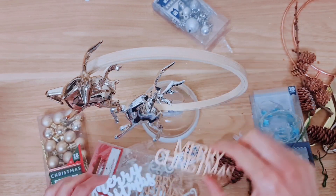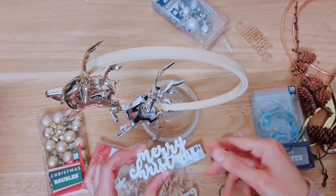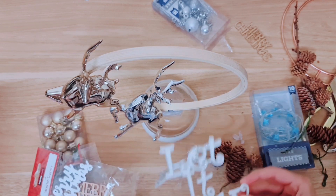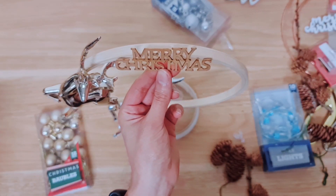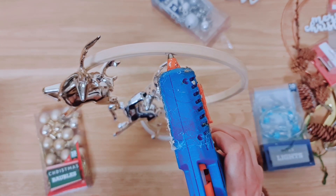At the top of my wreath I'm going to be adding this 'Merry Christmas' wooden embellishment — I have a few to choose from and I just settled on that one. There are also some Poundland decorations if you want to go with those. I'm going to add it to the top using my hot glue, just one blob in the center.